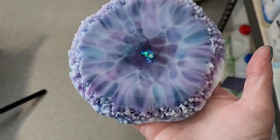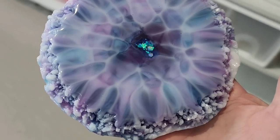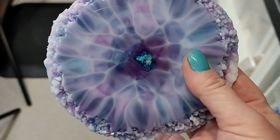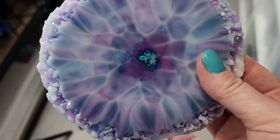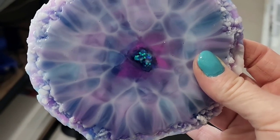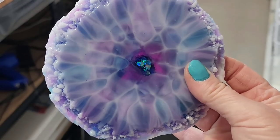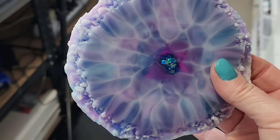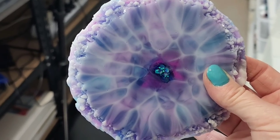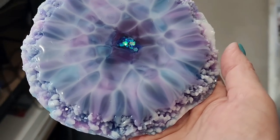I'll try and hold it so my fingers aren't in the way — and there with that angle you can see the magenta in the center. You can see through — there's that little bit of transparency when I hold it up with the light behind it. So pretty, so pretty.